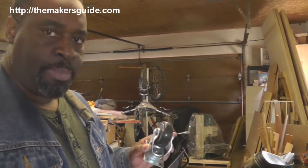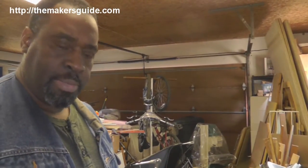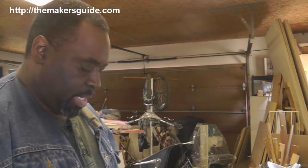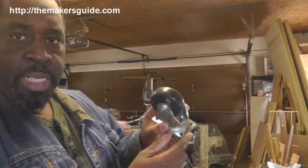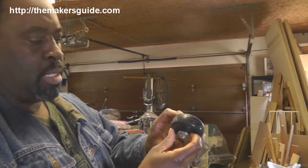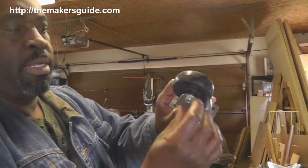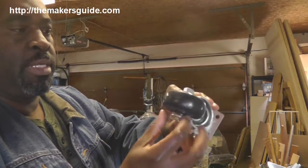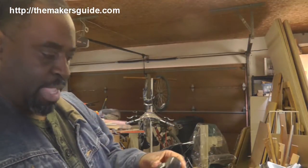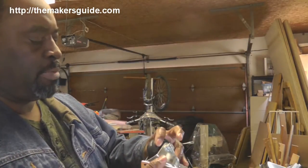One thing I noticed when I pulled out the caster from the box is that a small piece of plastic dropped down to the ground. This appears to be a spacer that goes in between the wheel and the housing — on the other caster that's intact. So we'll have to be contacting the supplier and see what they will do about that.